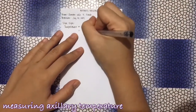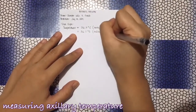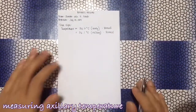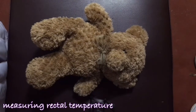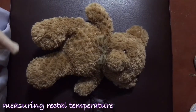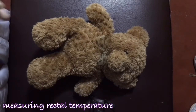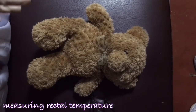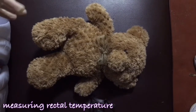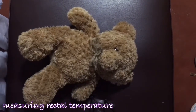V Report. I will measure the patient's temperature rectally because he is unconscious and unable to participate. I had already introduced myself to the patient's family, verified the patient's identity through his family, explained what I'm going to do and gained consent, performed hand hygiene, put on gloves, and cleaned the thermometer.